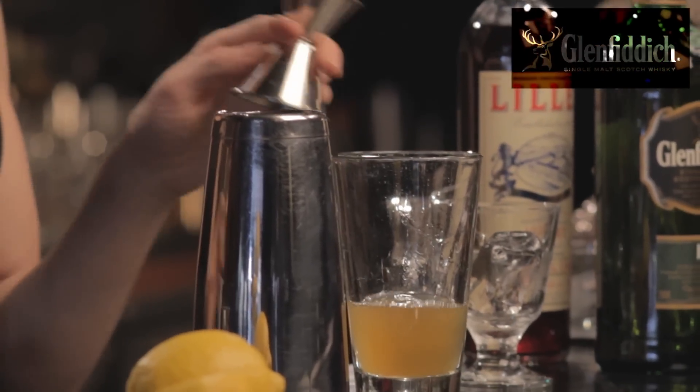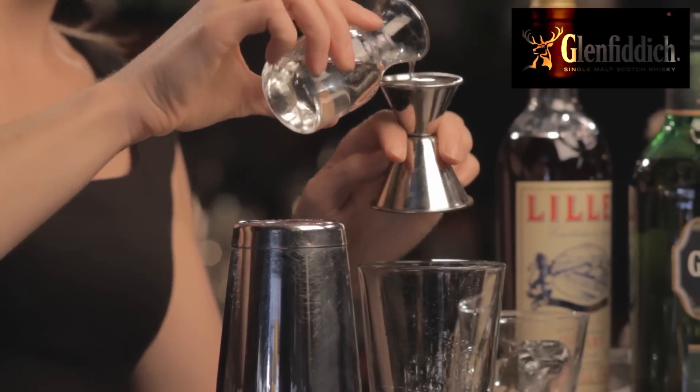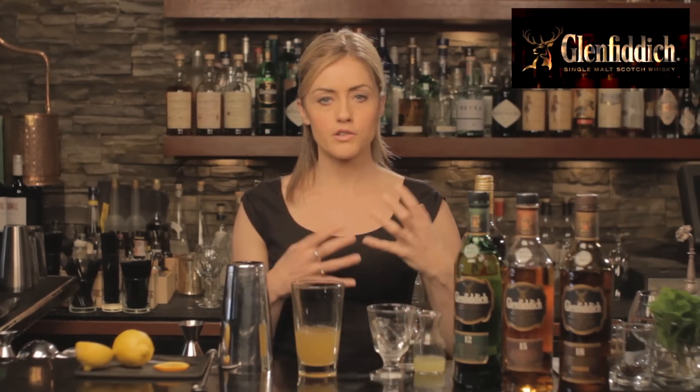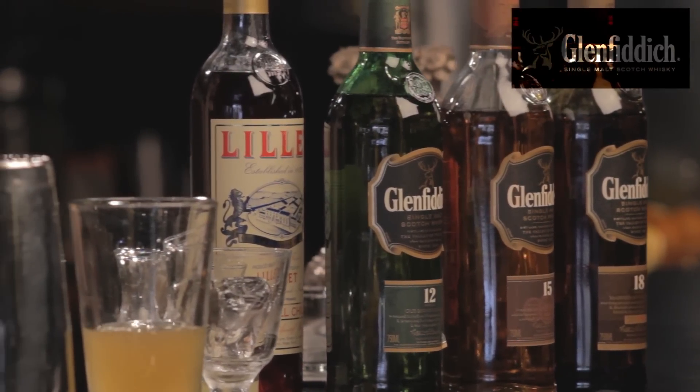Now I mentioned the red wine float, so we can start to think about what type of wine might pair well with this specific base spirit. We've got European oak that went into the maturation of the Glenfiddich 15, so rich red fruits — some port-like, sherry-like characteristics that are going to come through. So we need to start thinking about what type of wine would work well as a top for this cocktail. But first let me shake up the drink.